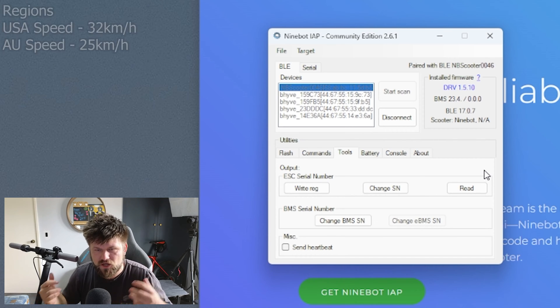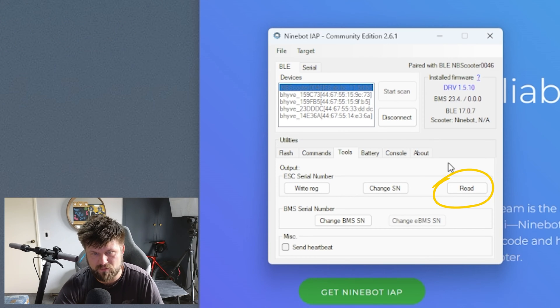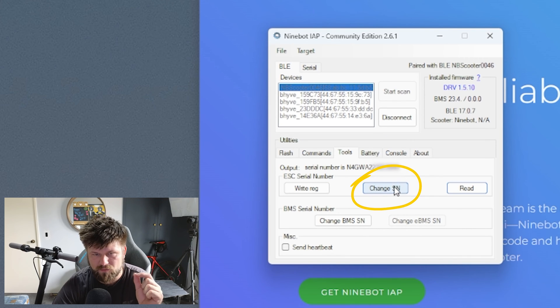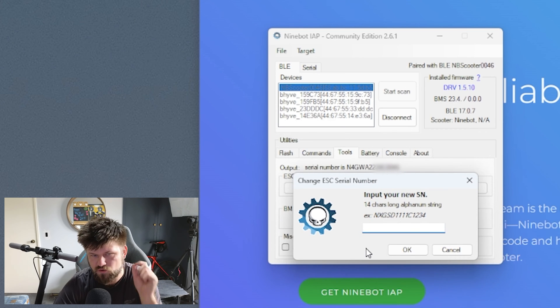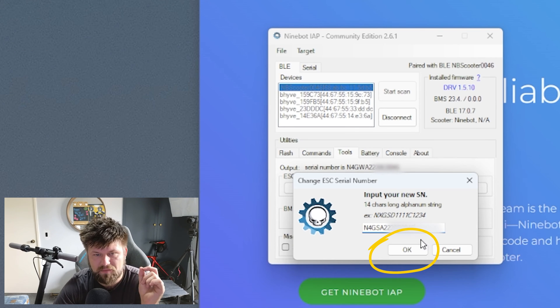All we're going to be doing is changing the serial number, because that actually sets the region for this device. If you bought this Ninebot scooter in America, this isn't a problem — this is only for the Australian market. So first of all, let's click read — that's the important part — to find out our serial number first. You can see there's a whole bunch of letters. We're going to press change the serial number and change the fourth letter from W to S. Type in your full serial number, replacing W with S, then press OK.